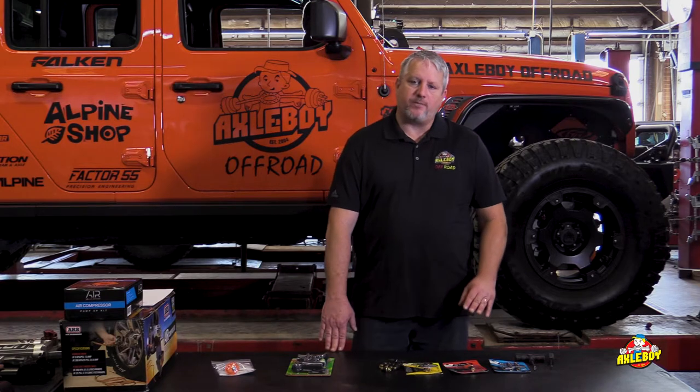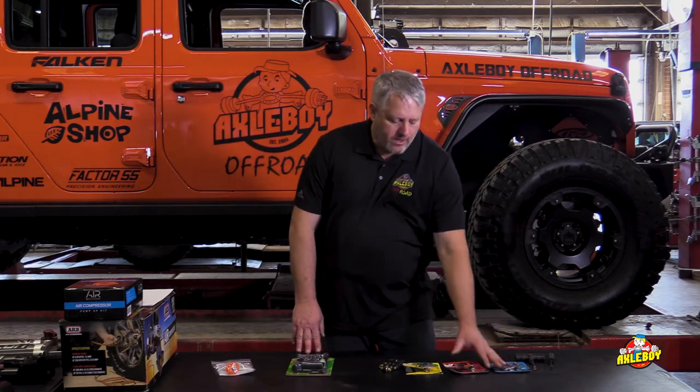We've got some products that are going to help with that, keep you a little bit safer, and get you back to a safe area where you can change your tire. I want to be really open about this — some of these repairs are not DOT approved and not permanent repairs. They're just to get you out of the middle of nowhere. The only piece that's safe to use on the road is going to be these valve stems.